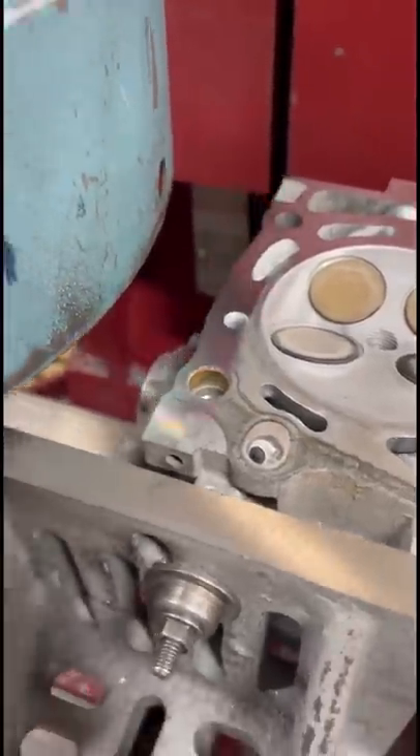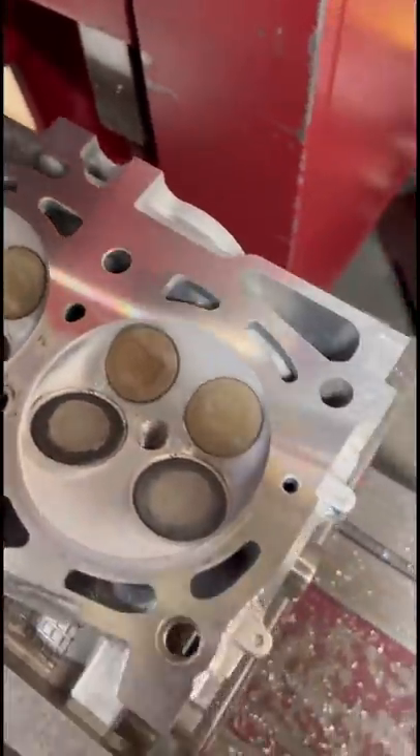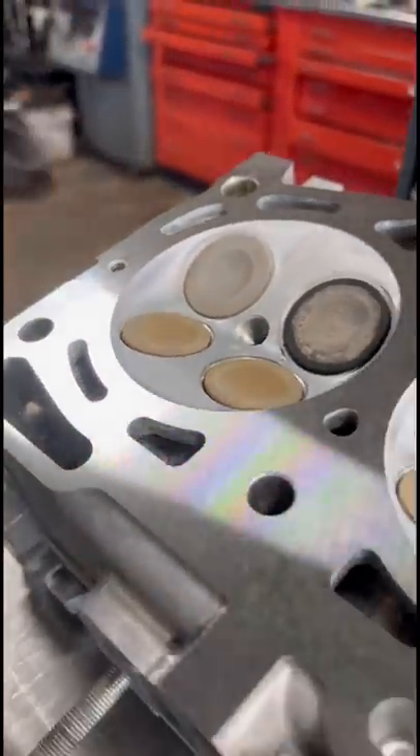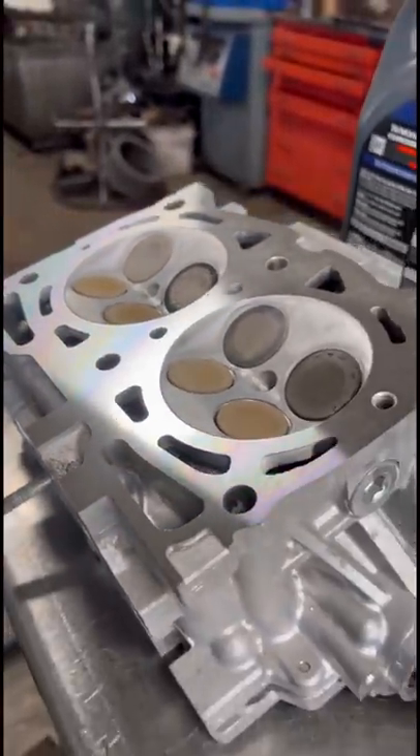The first cut cleaned all the way across one side and both ends, but it didn't quite clean up the middle. So we'll go back for one more cut, bringing it to 2,000ths total off the surface, and now the customer has a nice flat surface for a head gasket to seal.